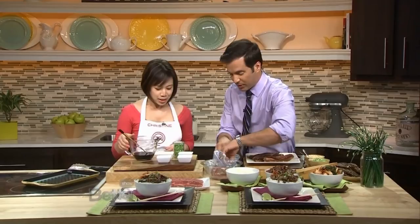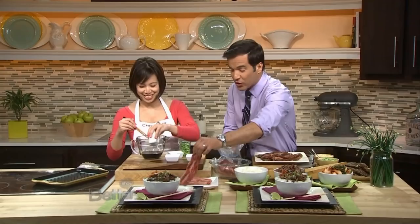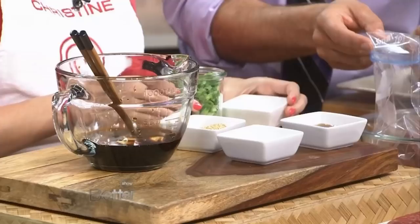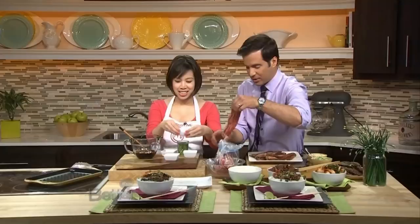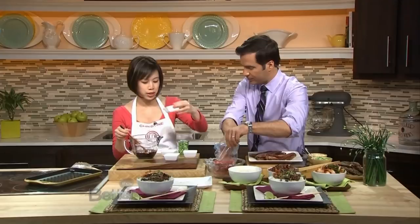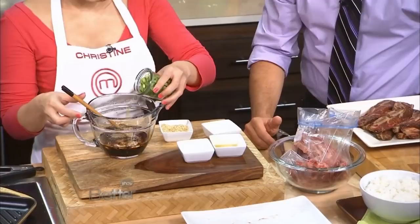We're going to put in some garlic. I would imagine your nose suddenly becomes your most important sense in the kitchen. Yes, and taste. And then here is extra light olive oil, and then this is sesame oil — a lot of Korean food uses sesame oil, so that flavor is very common. We'll have a little bit of toasted sesame seeds, and then this is scallions that are cut up, and that'll be the marinade. I can already smell it — the sesame with the soy is such a good smell.